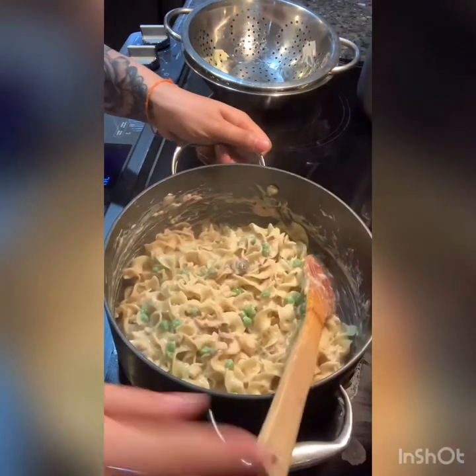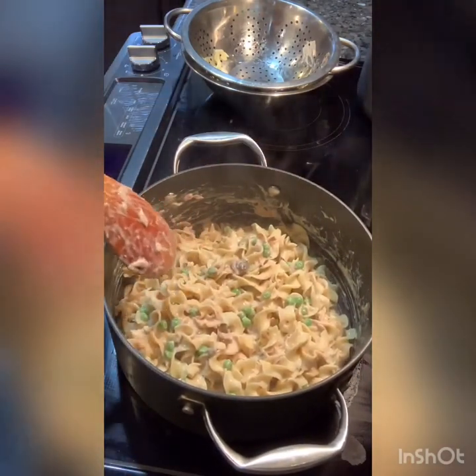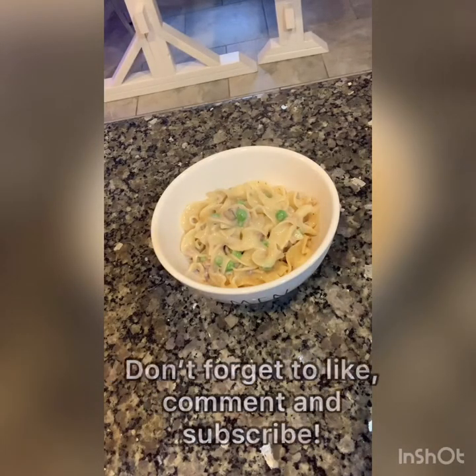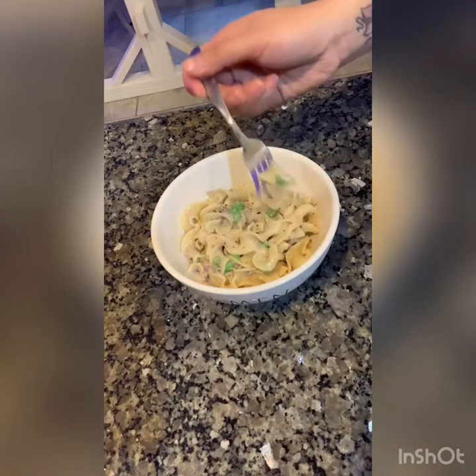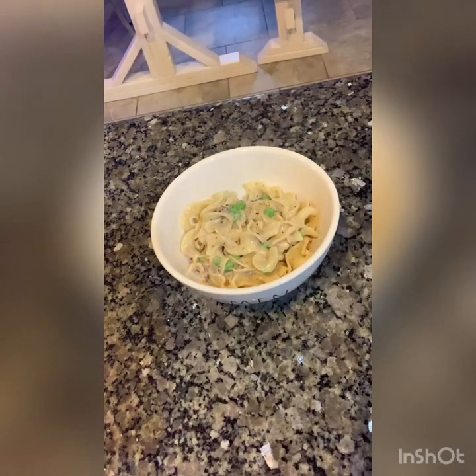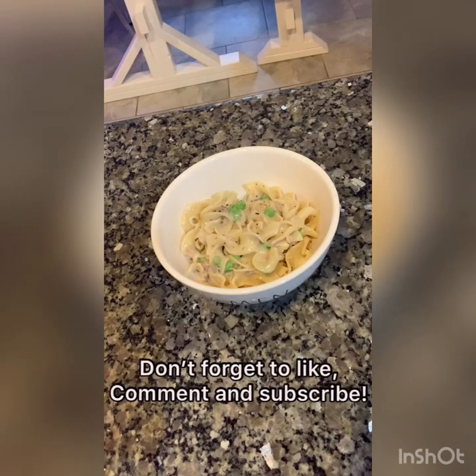And there you have it — simple, easy tuna casserole. I'm just going to top it off with some extra pepper. Let's give it a taste test. Perfect. So good.